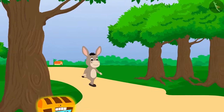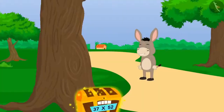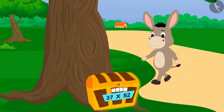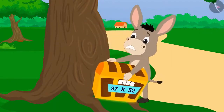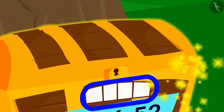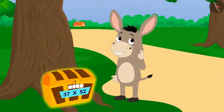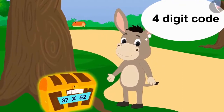Bholla is passing through the forest and saw a shiny object at some distance. It was a box. Bholla took a closer look and tried hard to open it, but the box did not open. Bholla noticed that the box was closed with a lock which could be opened with a four-digit code. He thought he would have to use a four-digit code to open this box.